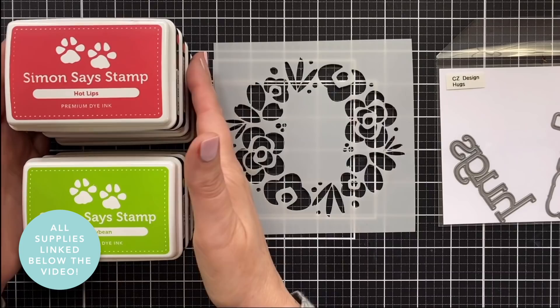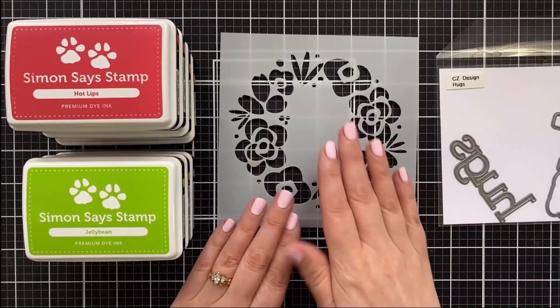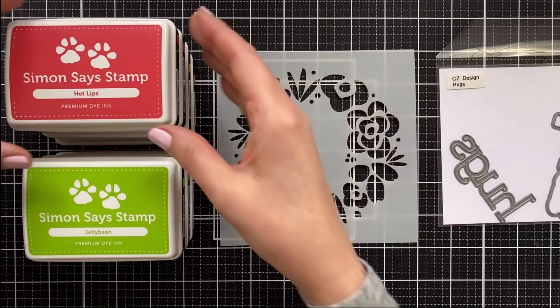Here's a look at the products I'll be using for today's card. This is a stencil that I have been wanting to use for quite a while now, and today's the day. I think stencils are amazing — it's the hashtag year of the stencil for me. I have a fun idea for this today that I'm excited to share. I'm going to do some ink blending and I've got a rainbow of Simon Says Stamp inks.